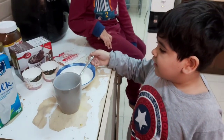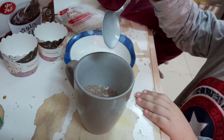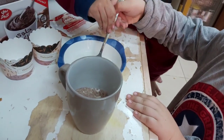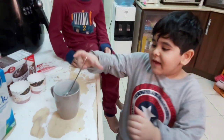Now we are going to put three spoons of milk inside the mug. One, two, three. That's all done. Now mix it.